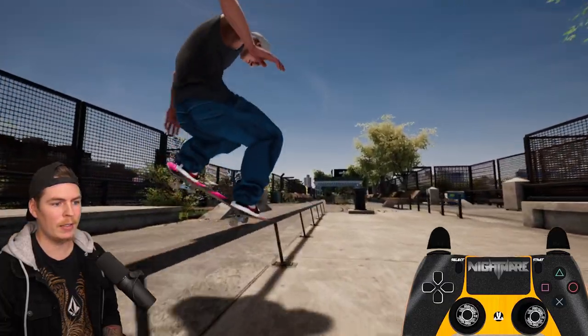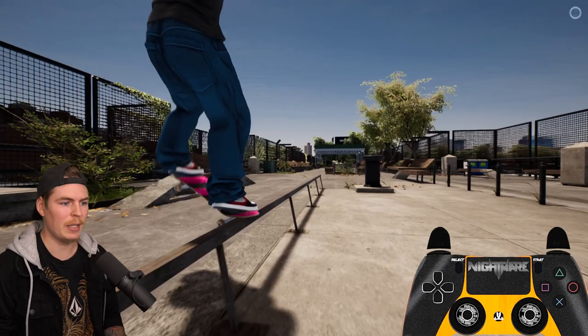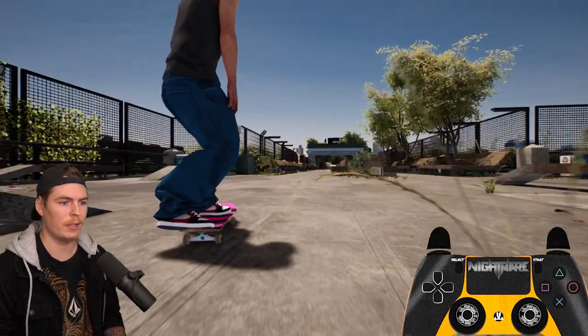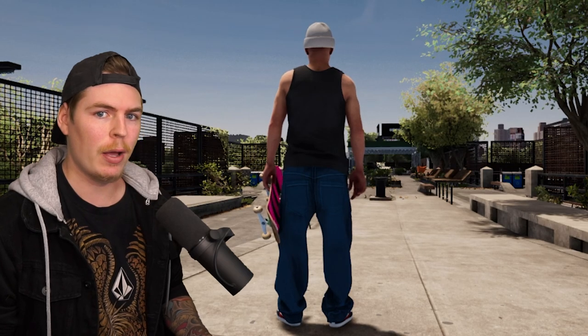So for a blunt slide if most of my weight is leaning over to the right I'll pop over to the right, and if most of my weight is kind of dipped down over to the left I'll pop over to the left. It takes a little while to learn all the visual cues to know what side you're automatically going to pop out on.